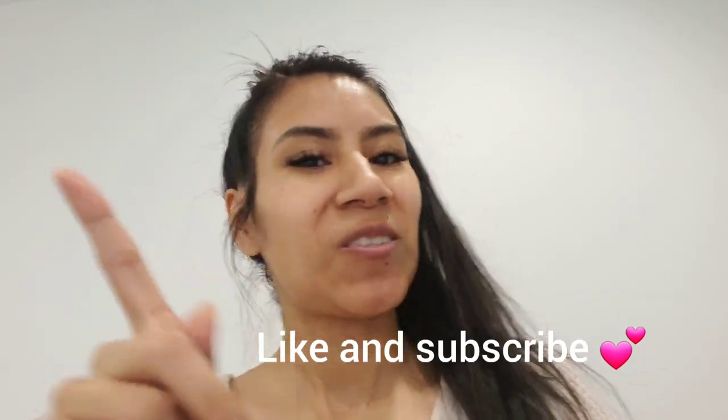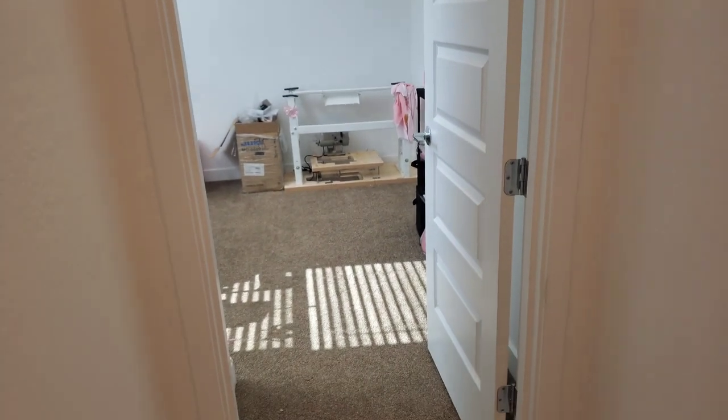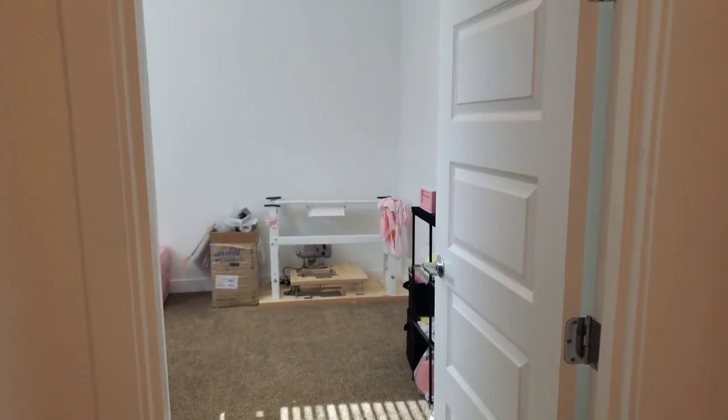I did have someone request this video, so this one is for you. To start, I really love the layout of my house. This is my daughter's room, her bathroom, and then we go into my sewing room over here. You can see a bunch of stuff is going on already in there, but let's get right into it.